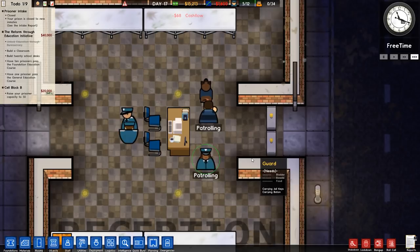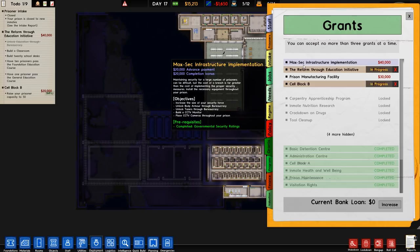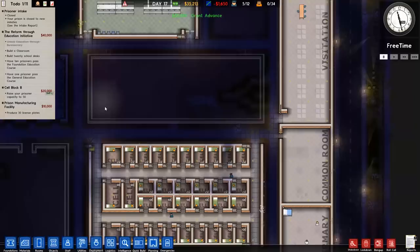We're going to go over to our grants. We've got MacSec infrastructure and prison manufacturing. I'm going to take the prison manufacturing facility grant because this is something we wanted from the get-go. Let's go to reports and over to regime to sort the regime out.